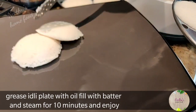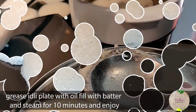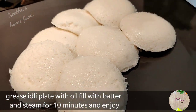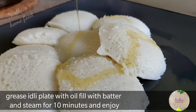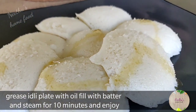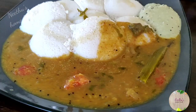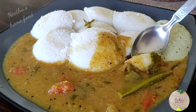Here it is — steamed and ready to be served. It stays soft for a longer time. Top it up with some clarified butter and enjoy with your favorite side dish, either sambar or chutney. Check out my channel for those recipes.